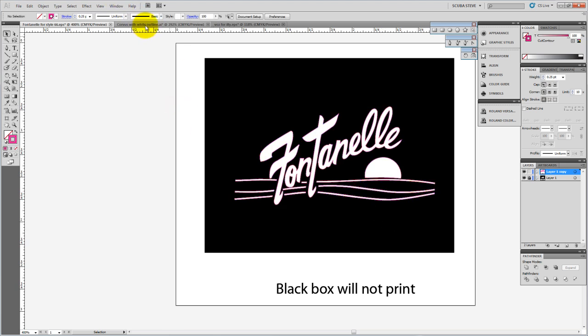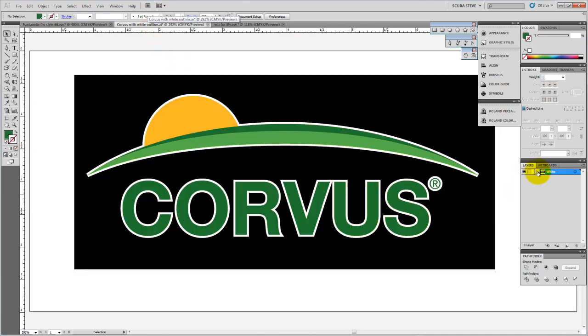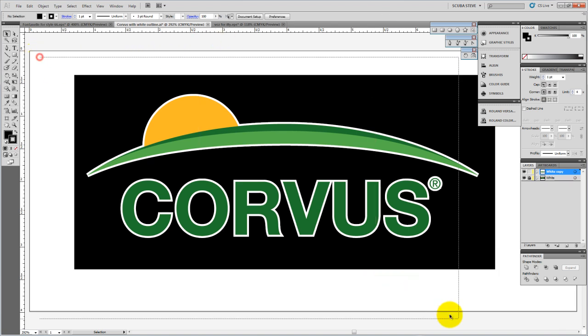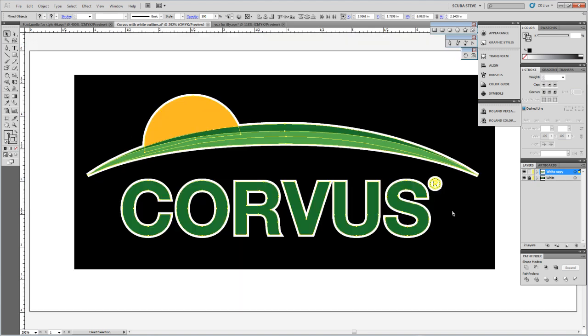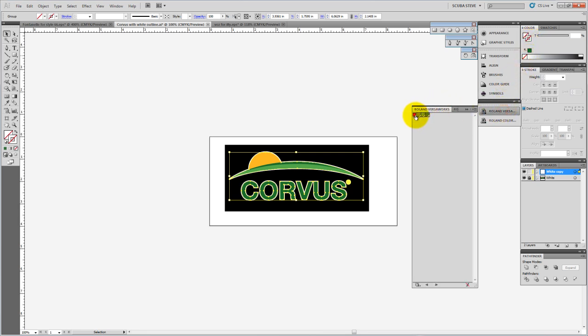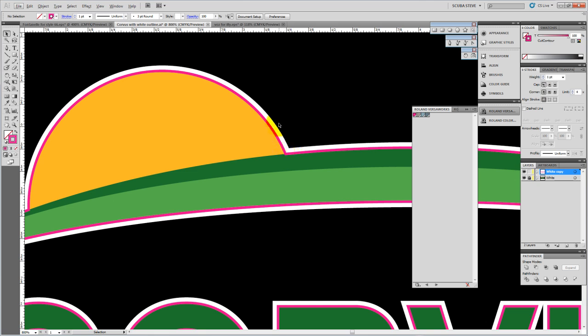With the Corvus design there are a couple of things causing issues. I'll do the same method as before to show you what happens. I'll take the layer, bring it down, make a copy, lock the initial one, delete the black box, select everything else, zoom in, and do the Pathfinder Unite. But I still have that white outline — if I give it no fill and change the outline to the Roland VersaWorks cut contour color, when I zoom in you can see the cut line went on the inside. That white line is actually a stroke — an outline color applied as a stroke in that portion.